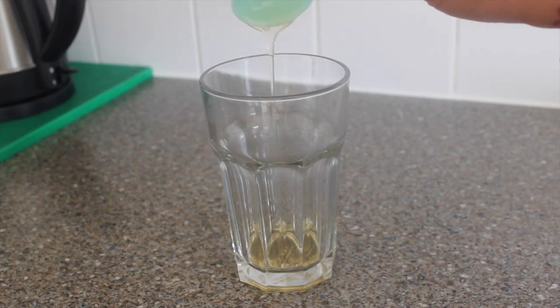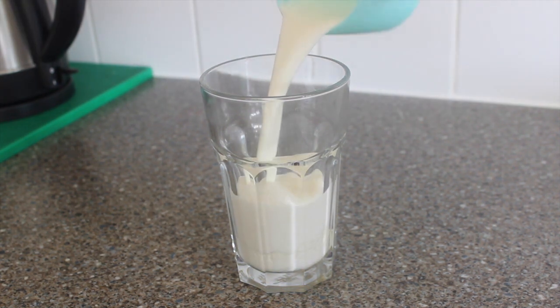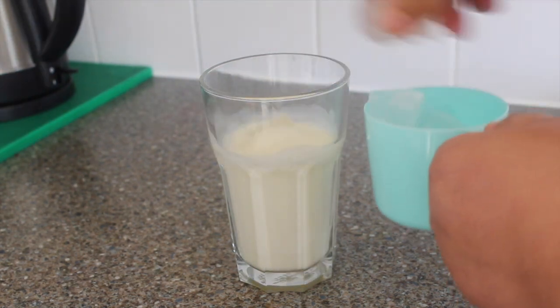Let's begin without any further delay. In a large glass, add 1 to 2 tablespoons of vanilla syrup, then add 3/4 cup of milk and 3/4 cup of ice.